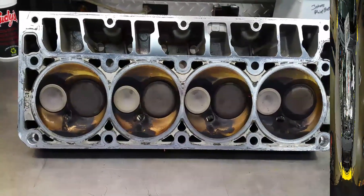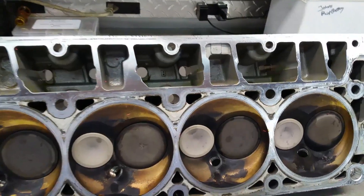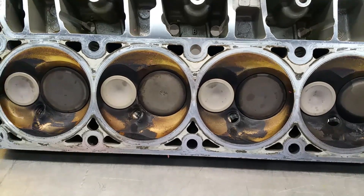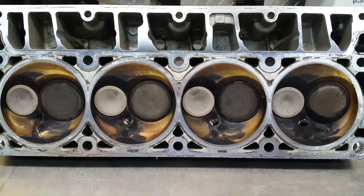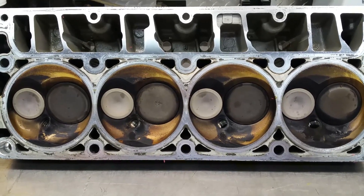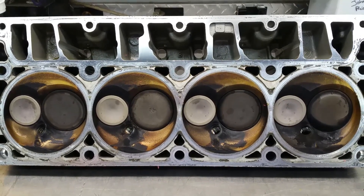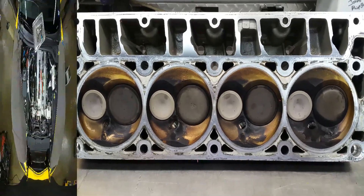I got the passenger side head pulled off. As you can see it's pretty clean — don't see anything unusual. I'm going to get this one in the hot parts washer and clean it up, and while I'm cleaning this one I'm going to pull the other side off. Once they're cleaned up really well, I'm going to get a dial indicator and see what kind of runout we've got on those valves.